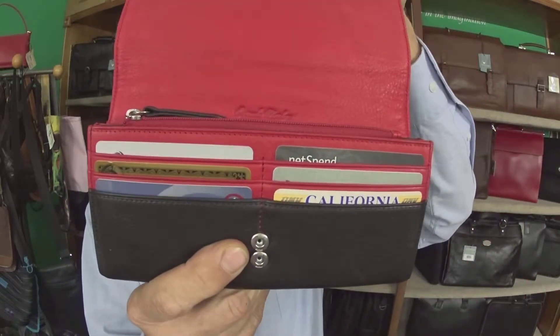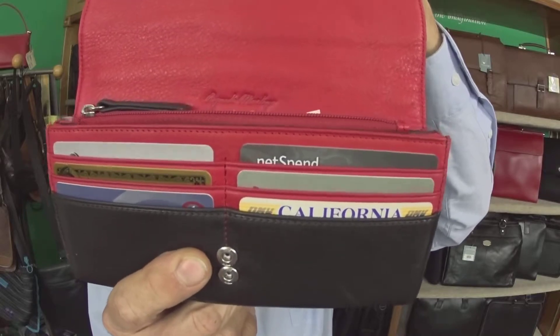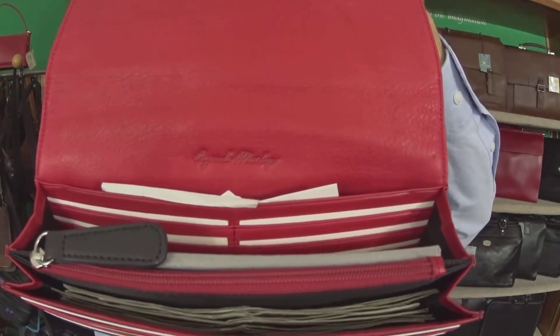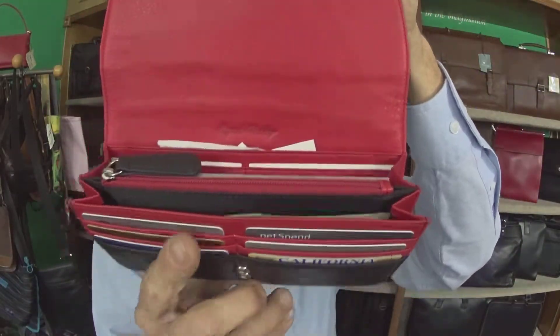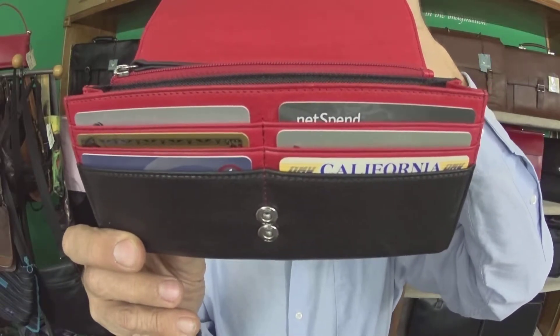So that's nice to have your change on the outside. This particular wallet is the 1468 Osgood Marley ladies secretary. It's red on the inside — isn't that fun? — black on the outside, red on the inside.